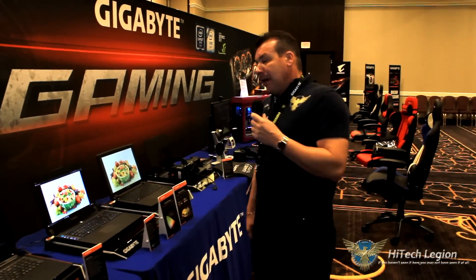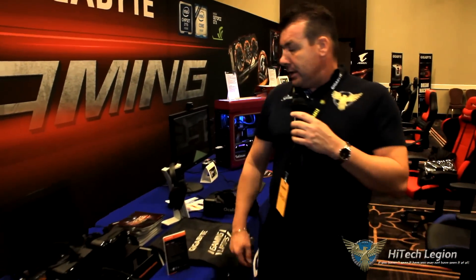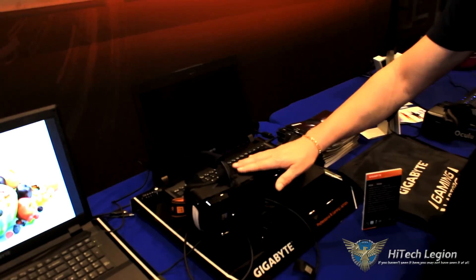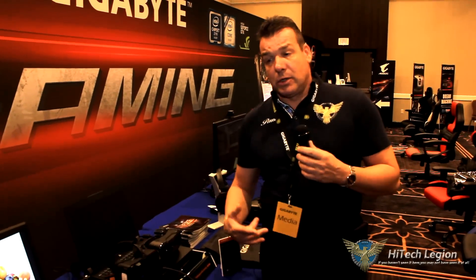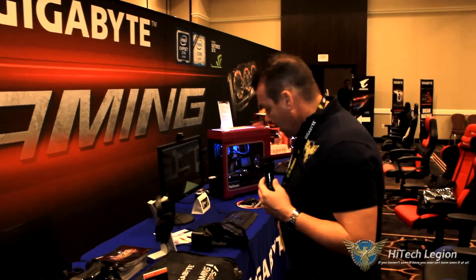So let's go backwards. If you remember with the Aorus, these laptops — the higher end ones — will be able to drive the Oculus Rift. So you're going to be able to play VR using these laptops, of course when they're plugged in. I wouldn't suggest you walk around with the laptop unplugged — you're going to get about 35 minutes worth of gaming time.